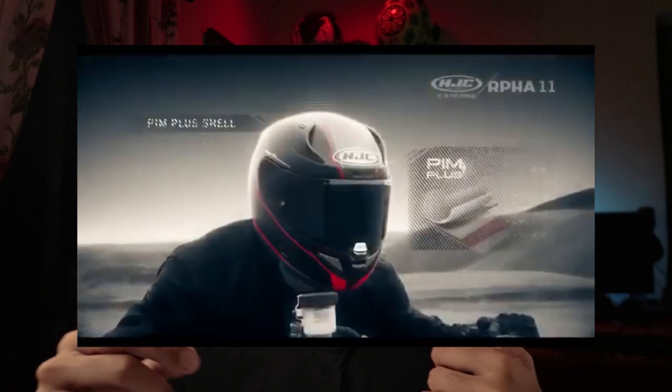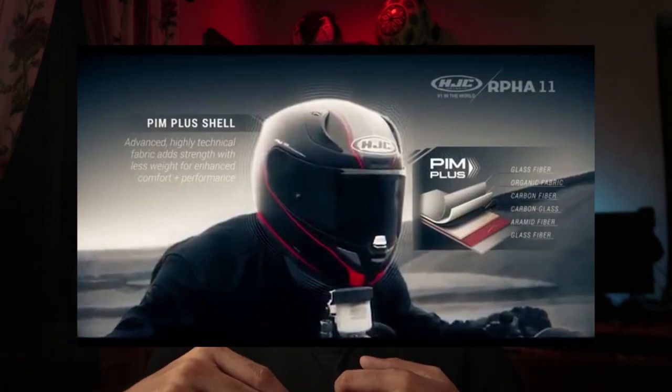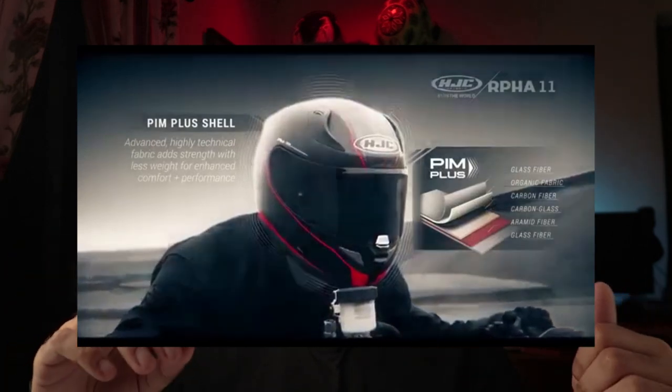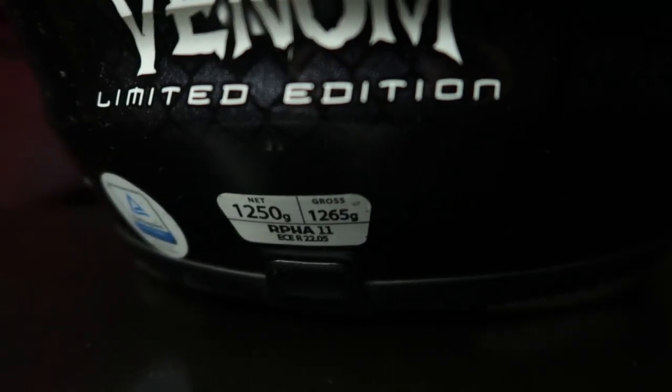In terms of weight, this is the lightest helmet I've owned so far. I've had two Icon Airframe helmets, and currently own an AGV K1 Winter Test helmet too, and I can feel the difference in weight between those helmets and this one whenever I swap between them. The outer shell is made using Advanced PIM Plus — Premium Integrated Matrix Plus Fiberglass — which uses six different layers of material to make the helmet lighter and stronger. The helmet weighs just 1,265 grams.